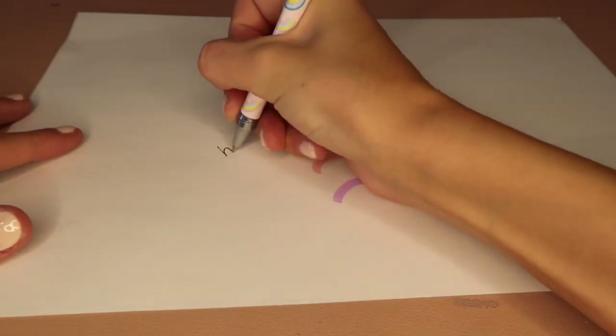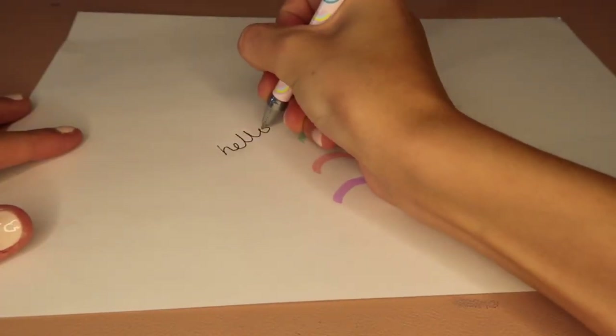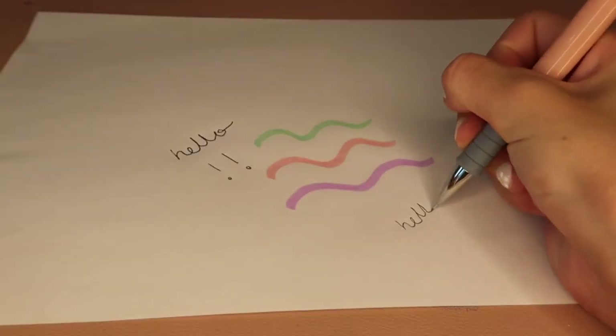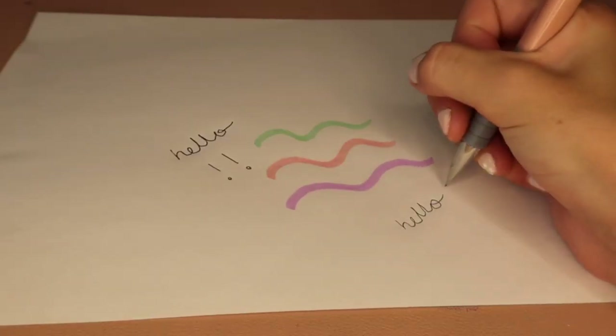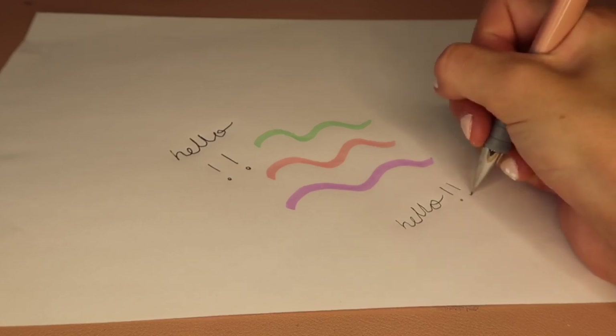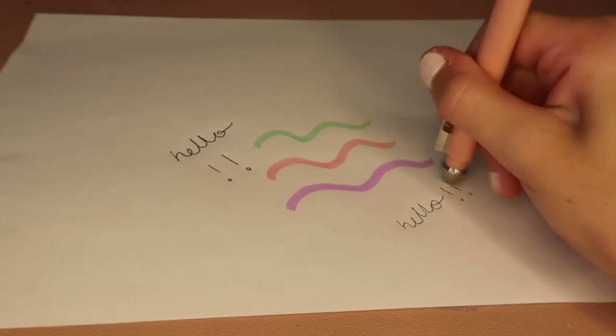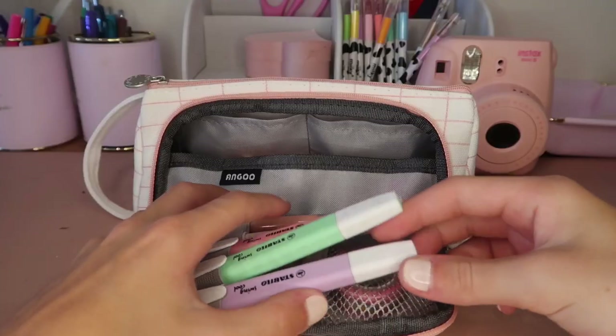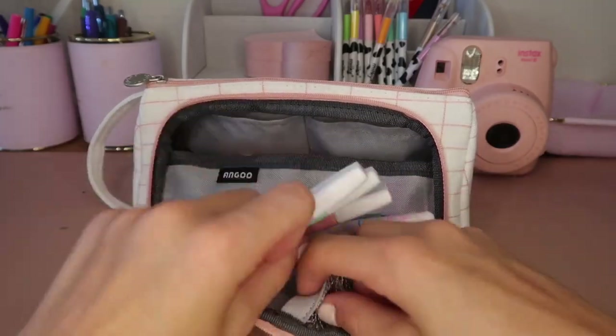Then I have a Kiki K pencil — it's a rainbow ballpoint pen. Next in my small compartment I have a mechanical pencil. I actually only have one pencil in my whole pencil case; I think it's better to just have one because it doesn't take up too much space and when it runs out you can just fill it up again with lead.